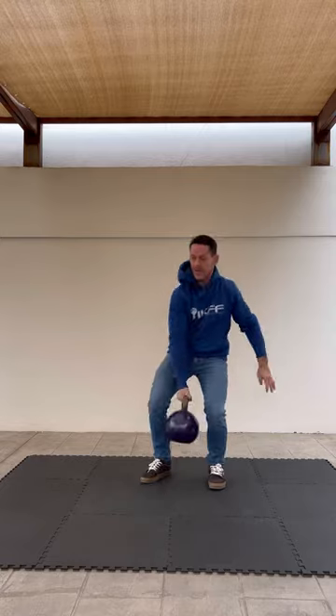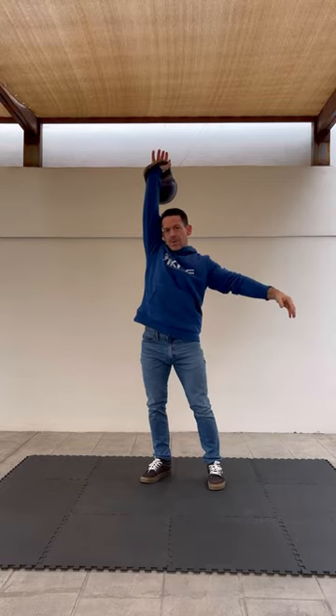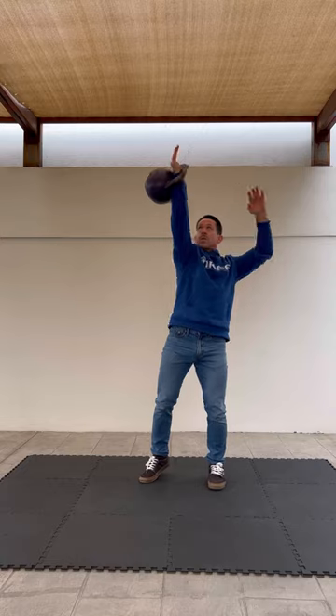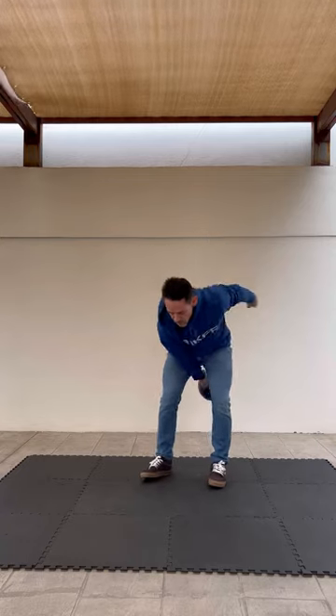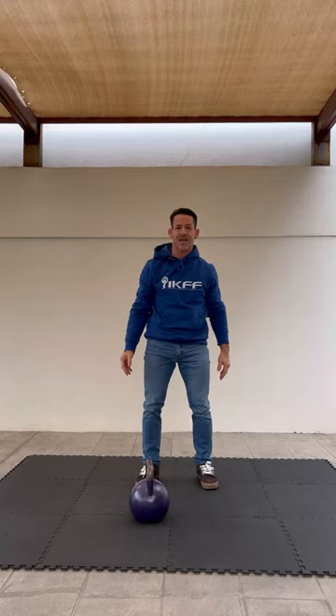For the snatch, it's the same here. That's the hand insertion technique.